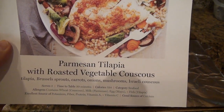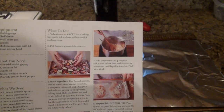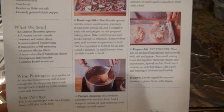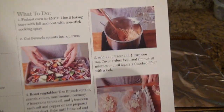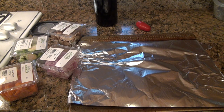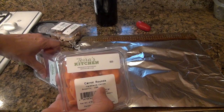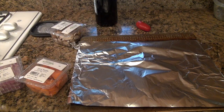Let's take a look at the first Terras Kitchen recipe — the parmesan tilapia with roasted vegetable couscous. Like all the services, the information is on the back, very easy to read, giving you all the details. This one has six steps. We've preheated the oven to 450 and lined a couple of baking trays — one with foil for the fish, the other for the roasted vegetables — and sprayed with non-stick cooking spray. First we have to cut the brussels sprouts into quarters.